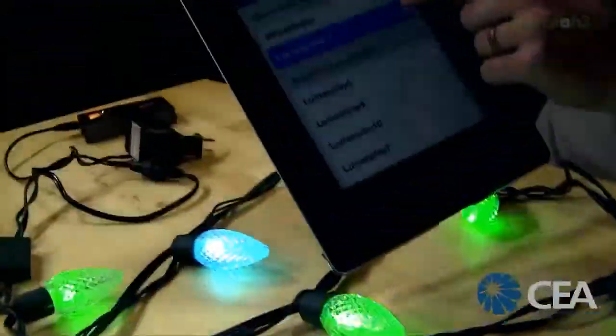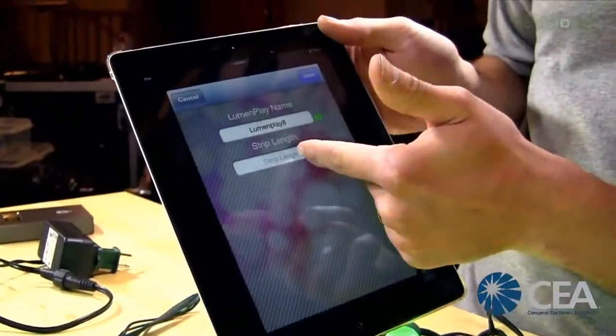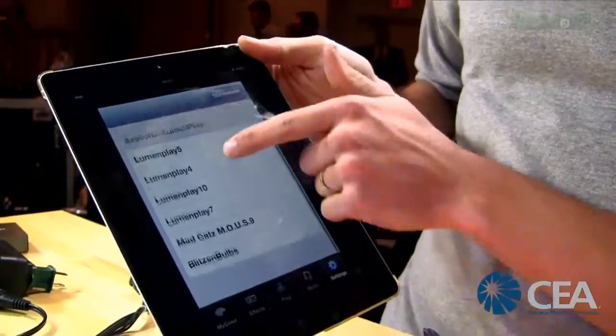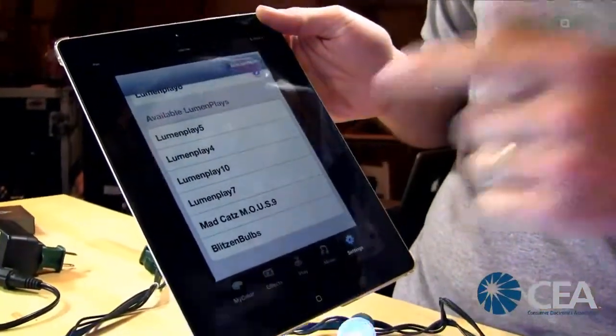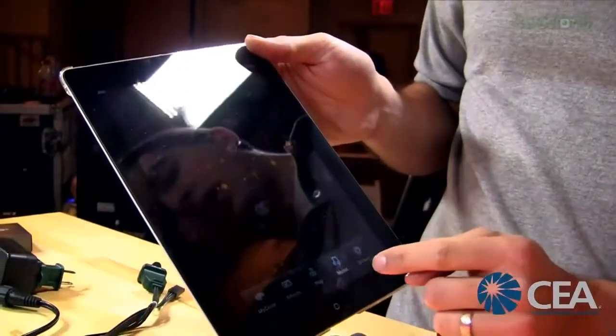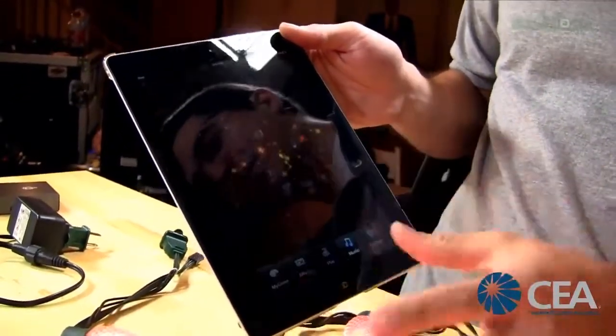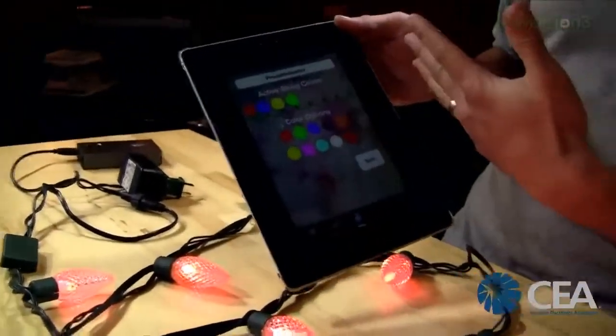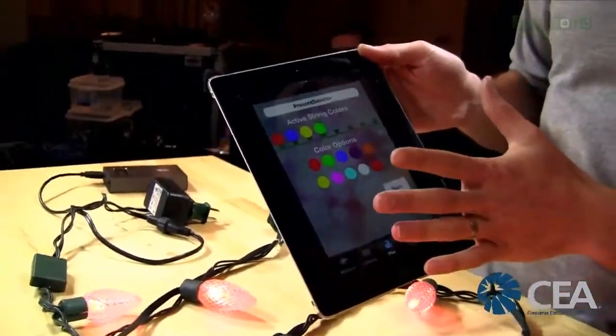Since it's Bluetooth, setup is really simple. You select the strand, rename it, and enter how many bulbs you have on there. You can see all the lights in our booth down the row. Our music visualizer will pulse the lights to music if you're playing music.